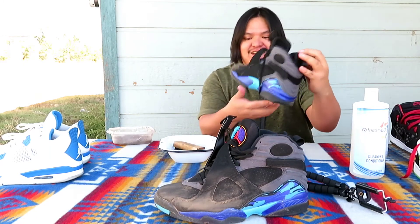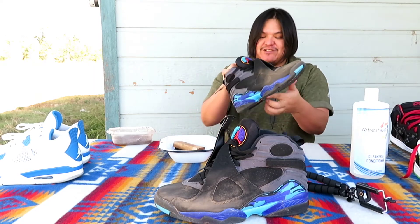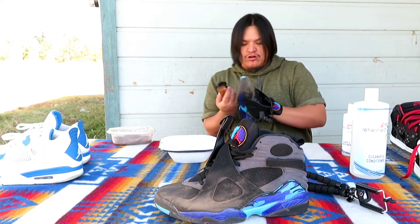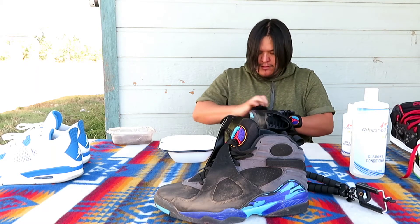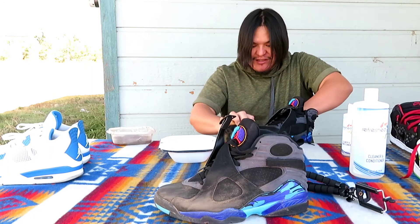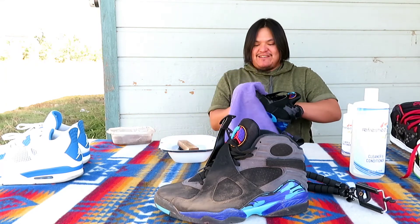Now onto the Aqua 8s. I legit only wore these once and I couldn't find anything that was dirty, so I'll show them how good it works using the Aqua 8s. Like I said, you can use this on any materials. I've got shoes dirt cheap because people didn't want to touch the suede or whatever — I came in, bought them for like 50 bucks, cleaned them, and saved like $200. You can see right there on the strap it's dirty.